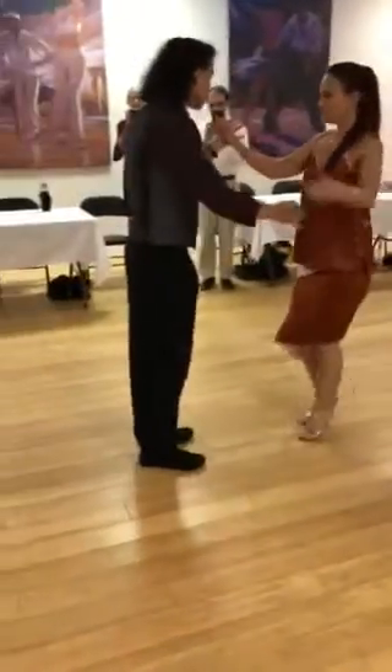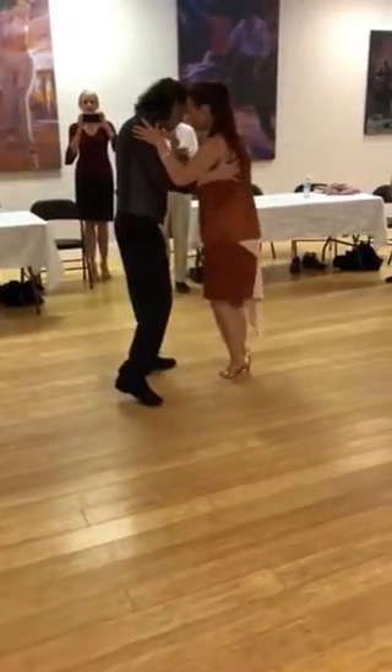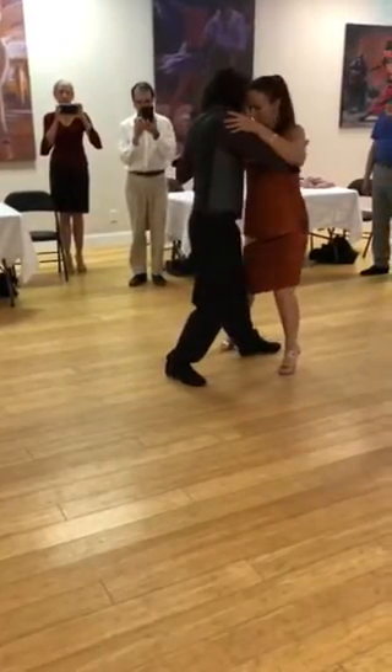One more time. So after that rotation, we're here. When I rotate, I'm stepping at the same time, moving around or crossing back, giving saccarda.